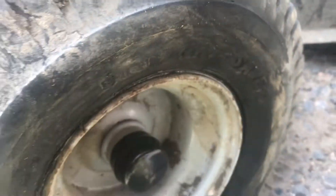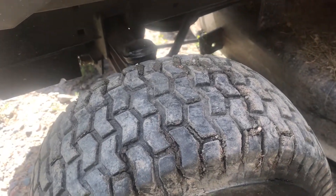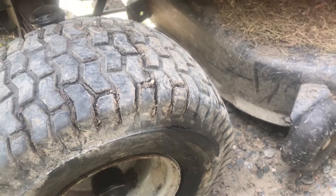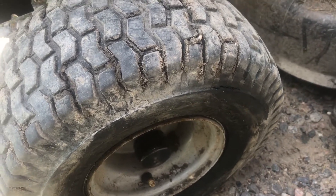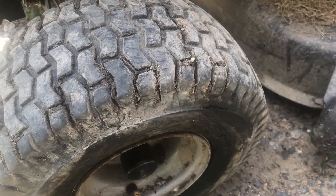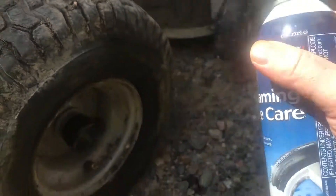I thought I'd show you guys a quick easy way to find leaks in your tires. Everyone probably knows the soap and water method, but in my garage I normally don't have that handy — I'd have to go to the house, put soap in a bottle, add water. That takes time. A quick easy way that most people have in their garage is tire foam.